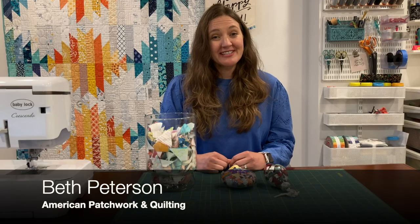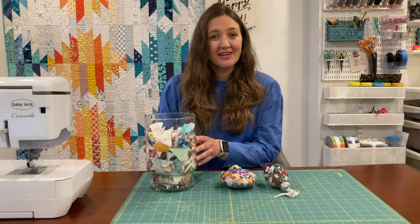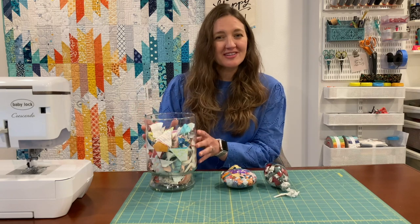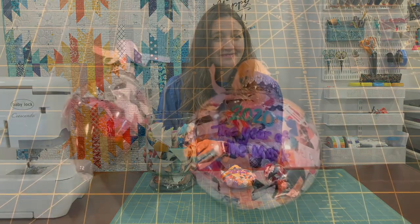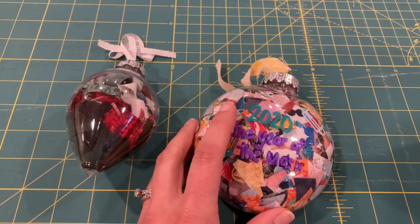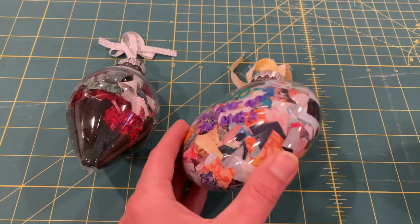Hi, I'm Beth with American Patchwork and Quilting, and today I'm sharing a tip for turning fabric scraps into decor. All year long as I'm quilting, I just throw my scraps into this glass jar, and at the end of the year, I like to turn it into an ornament. First, I like to cut the scraps up just a little bit, as I think the smaller pieces just look a little bit cuter in the finished ornament.